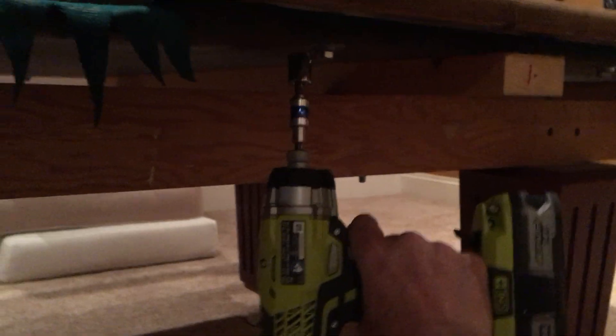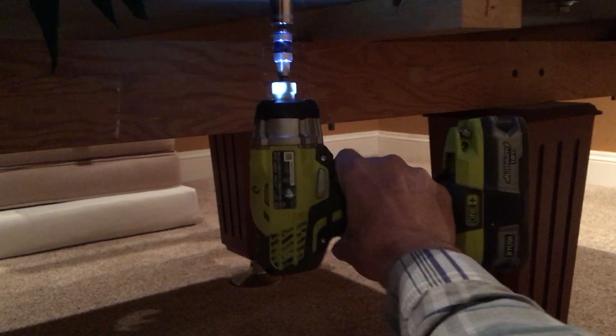The easiest way to take these bolts out is with an impact wrench. Put it in and out the bolts come. Here's the next bolt — trying to get back far enough to see, okay, there it is.